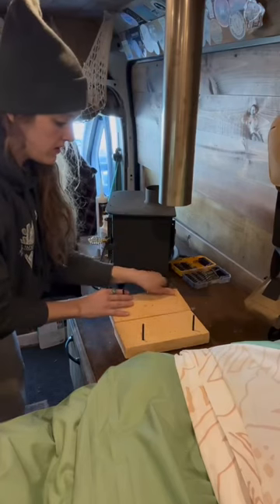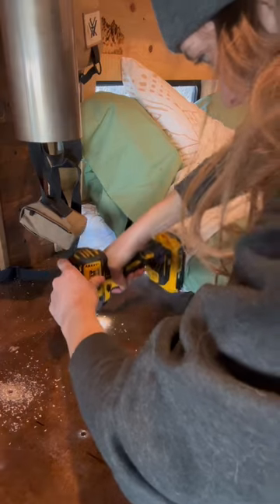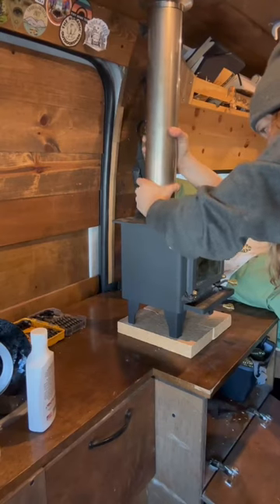Overall I wanted a way to easily remove my wood stove and then reinstall it, because a wood stove in a van is a tricky thing. So these fire bricks are going to be my permanent base for my wood stove, and those four holes will allow me to bolt my wood stove into the base.